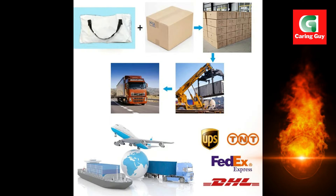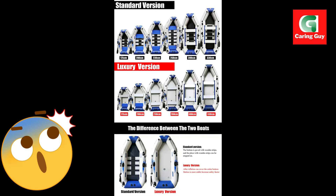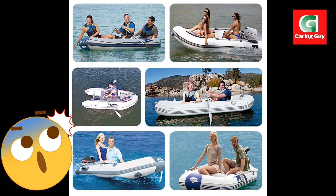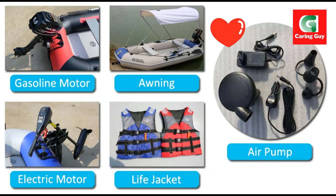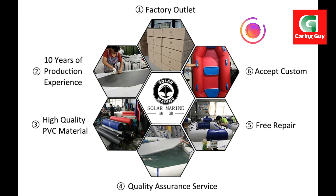Color options are available in blue, gray, red, black, and army green. The boat comes with essential accessories like an air pump and paddles for a complete package.